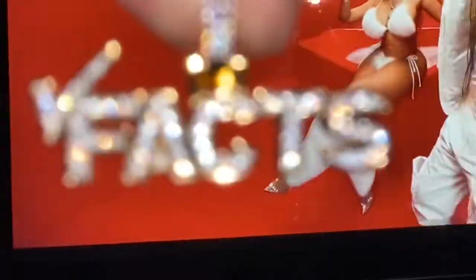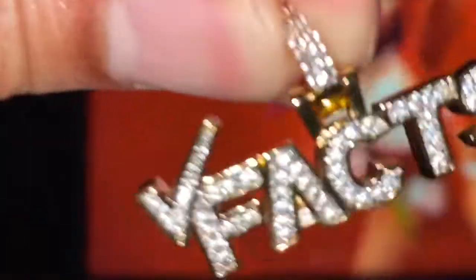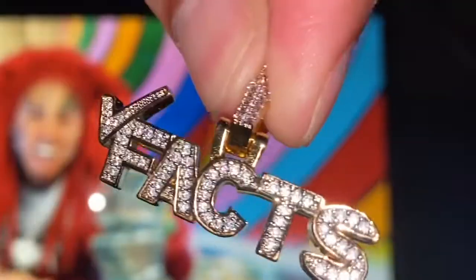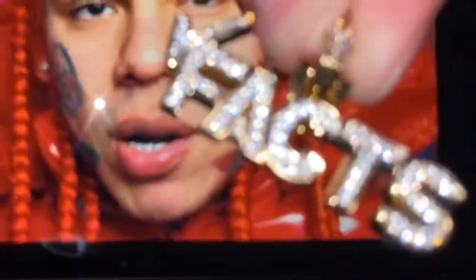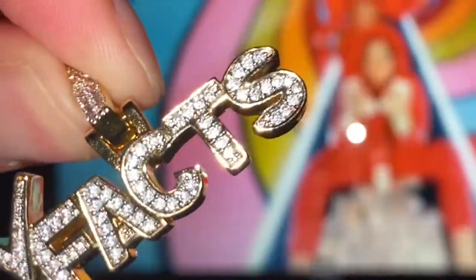I've done this enough times where you can see that this particular piece does pass the diamond selector test. With ShopGLD, they always have the best quality in the game and the best prices. Not every single piece will pass the diamond selector test - I'm going to tell you that right now. This particular piece will pass. Each diamond selector is different, so using this selector you may pass, using others you may pass too.